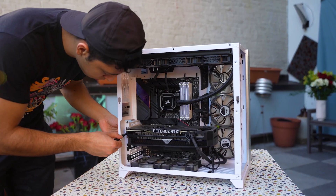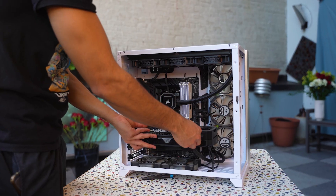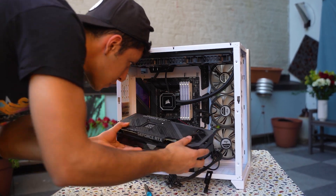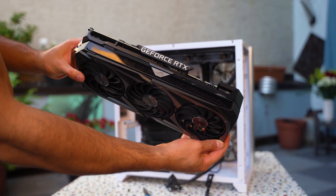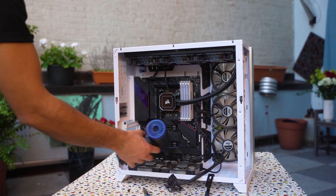Next, I'm gonna dismantle the GPU by using this screwdriver set — its link is down below. Simply unplug the cables attached to your GPU, push its trigger and gently take it out. Look at this beauty, man. You're gonna wanna use the air duster again to just make sure you got all the dust out.